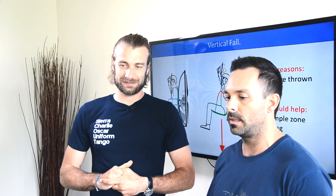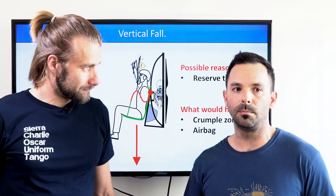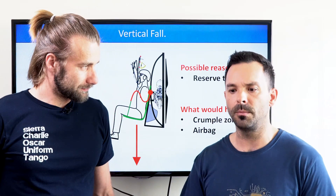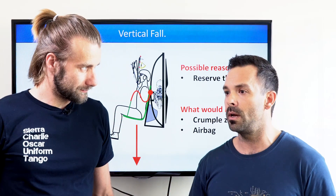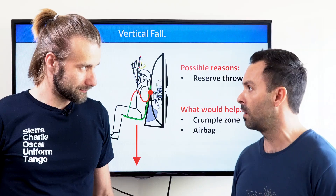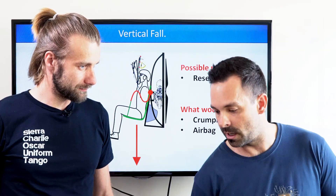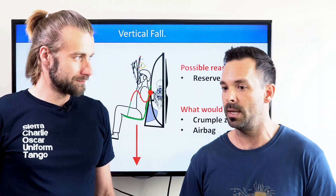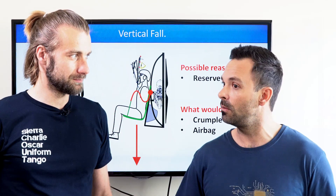The crumple zone definitely did benefit me in this situation. However, with the crumple zone, I really feel like there's misinterpretation with it being an all-encompassing protection zone. I did come down on reserve very hard with a unit that had a crumple zone. I want everybody to know what I walked away with: three broken ribs, a compression fracture, and a hematoma in my glute and down my leg that lasted over a year. It's something that you don't walk away from — you limp away from. But you do still walk away from it.